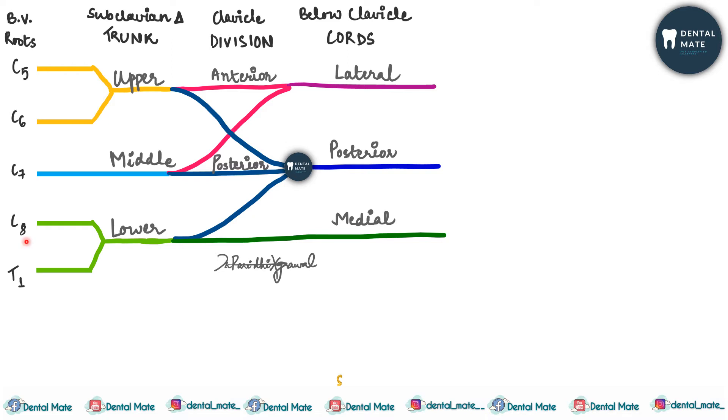To remember cord formation: the first two roots combine to form one (upper trunk), the middle one, C7, goes directly, then two more combine to form the lower trunk. Then two trunks form the anterior division and three form the posterior division. The upper trunk's anterior division forms the lateral cord, the posterior division of all three trunks forms the posterior cord, and the lower trunk directly forms the medial cord.